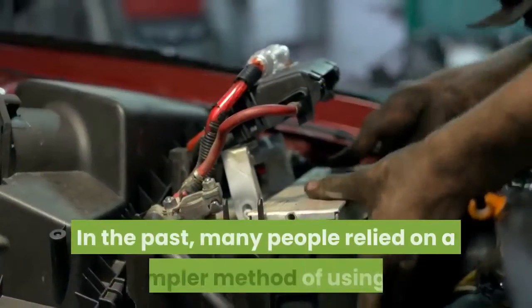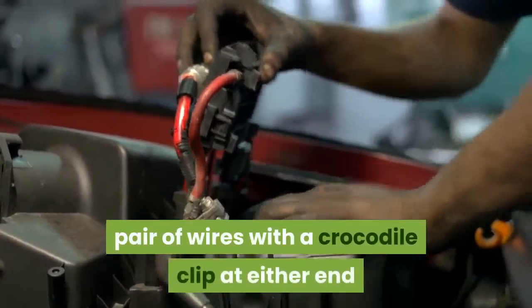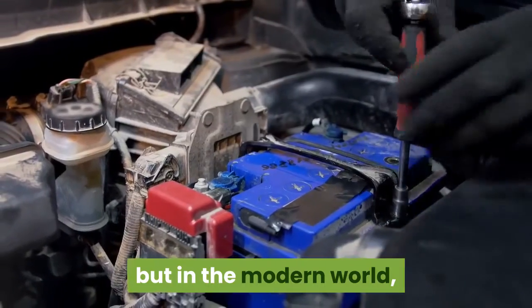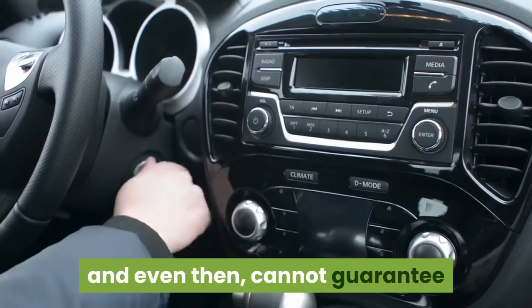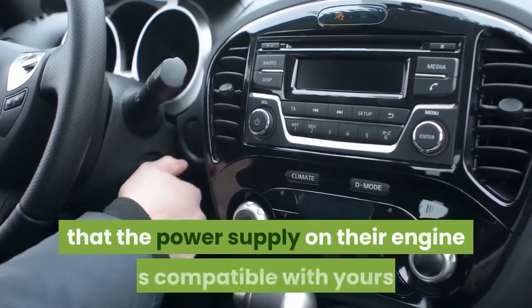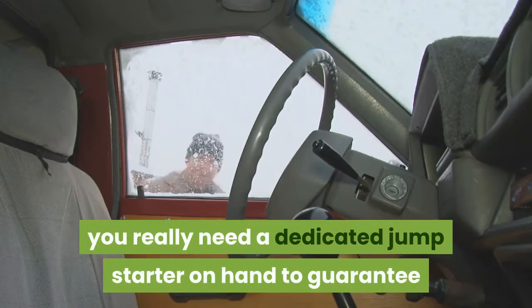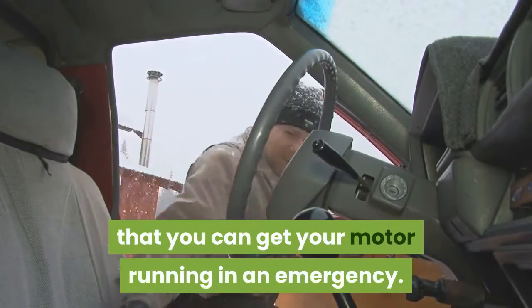In the past, many people relied on a simpler method of using a pair of wires with a crocodile clip at either end and attaching them to the battery of another car. But in the modern world, when you cannot rely on being able to find someone to help you, and cannot guarantee that the power supply on their engine is compatible with yours, you really need a dedicated jump starter on hand to guarantee that you can get your motor running in an emergency.